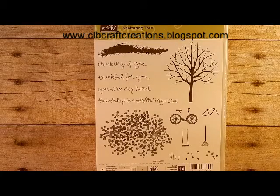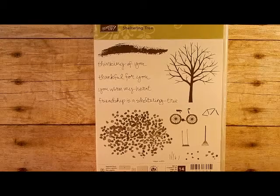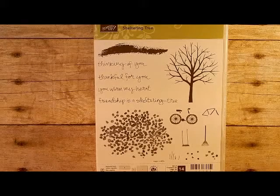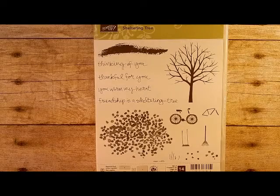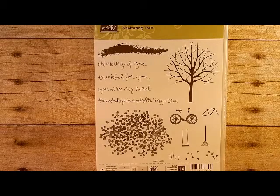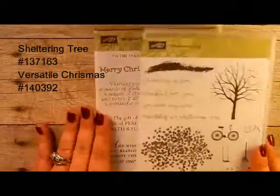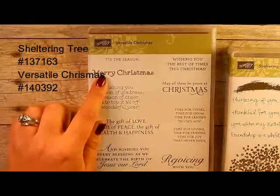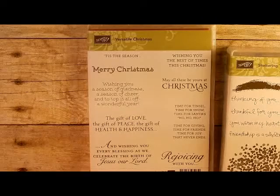Hello everyone, thank you for joining me. Cindy here from CLB Craft Creations with another card in our holiday card series — I believe this is day 11. This week we're going to feature multiple projects using Sheltering Tree and also the Versatile Christmas stamp set. I love the sayings in that set, so we're going to be pulling those two pieces together.